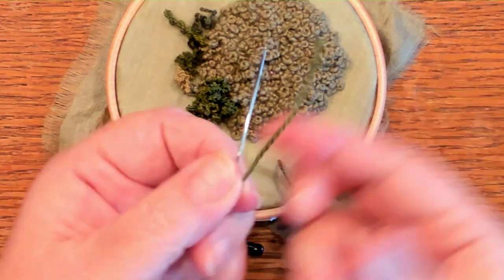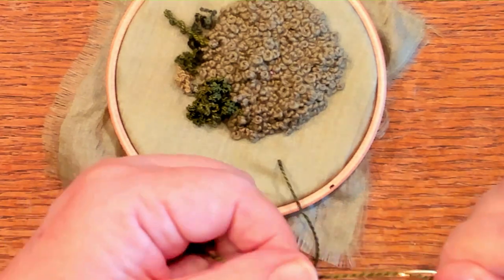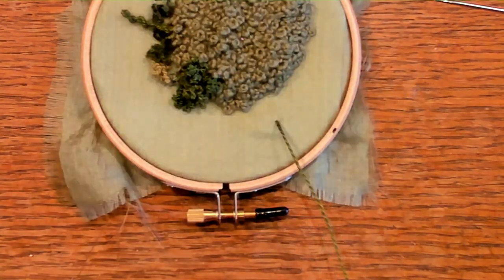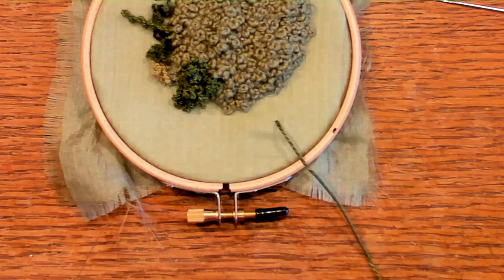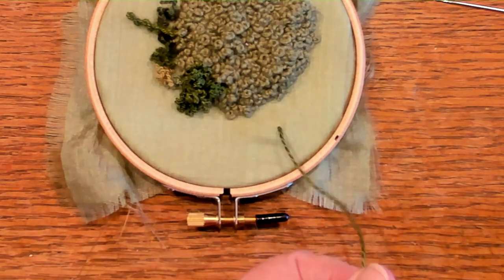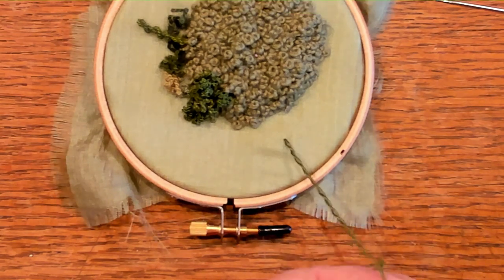Some people are able to hold on to the needle while doing this, but that doesn't work for me. You can hold on to the tail because you're going to need it to tie off. I find I have to work it just like I would a drizzle stitch, and I take it off the needle.